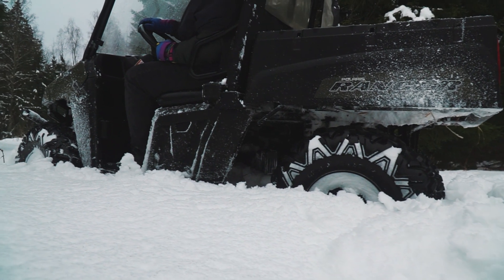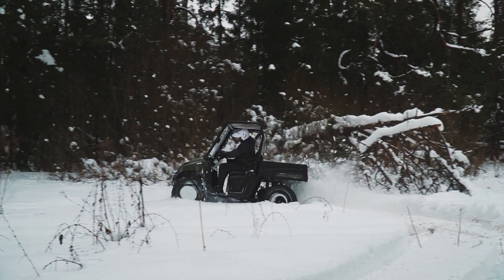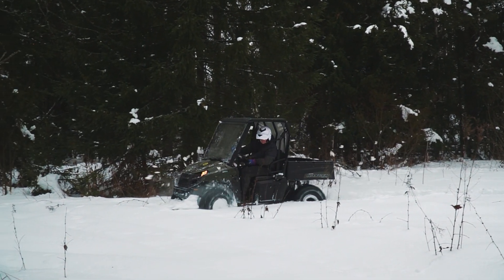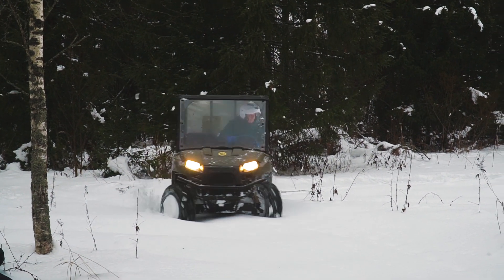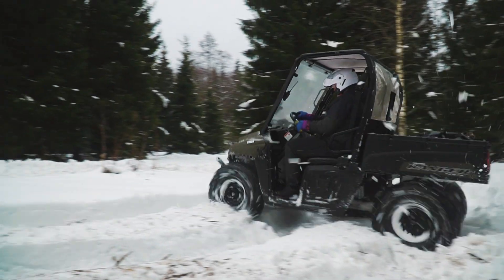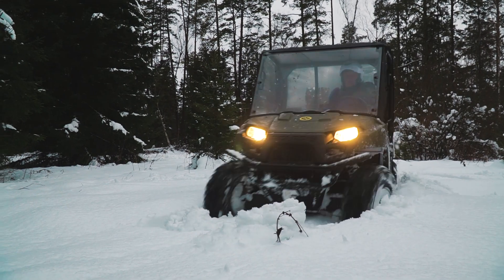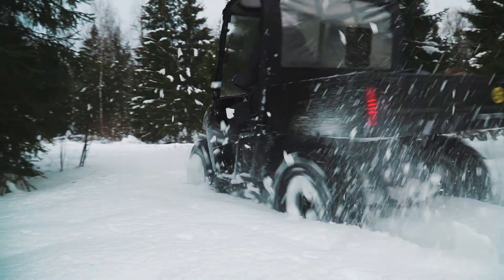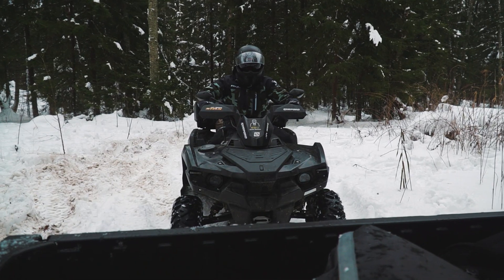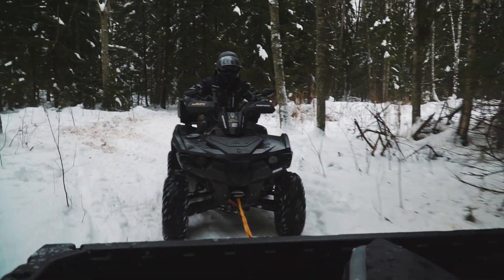Now it's time to try how our Ranger handles deep snow. The transmission wasn't modified and it is quite capable off-road — all-wheel drive with low gear and diff locks allow us to move quite successfully in deep snow. Also, due to the low gear, the Ranger has quite impressive towing ability; it was no sweat to tow the quad at 400 kilos weight.